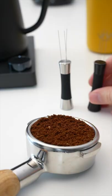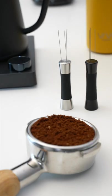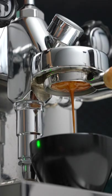It's available in both silver and matte black, which I'll have linked down in the description below. Your bottomless portafilter shots can thank me later.